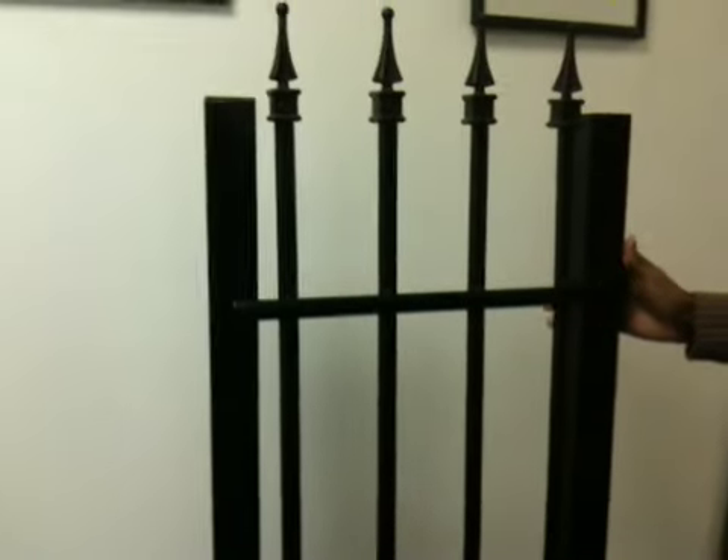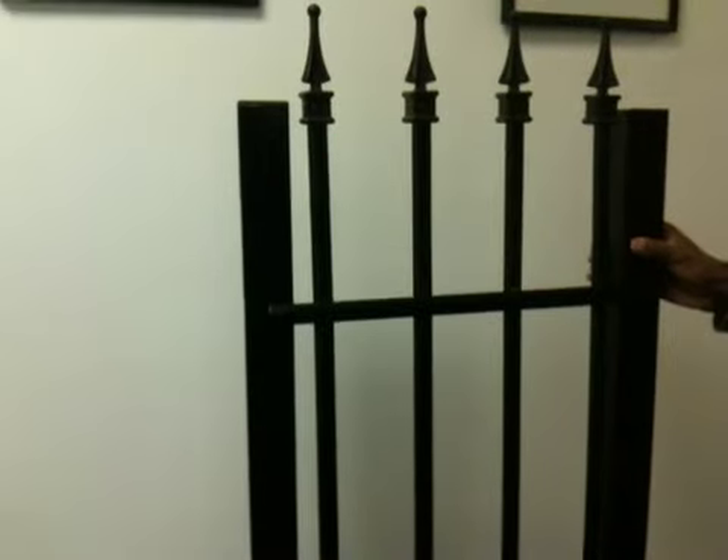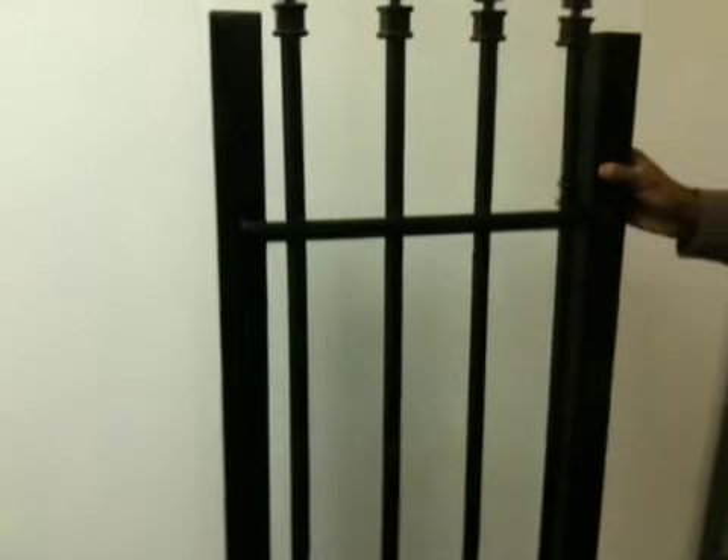A fence is designed to do one thing, and that's to keep somebody on one side of it, not to get through to get to the other. This does that well.